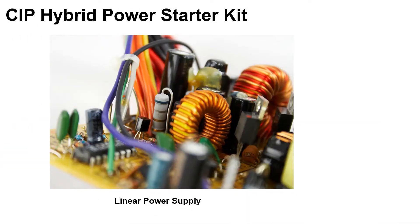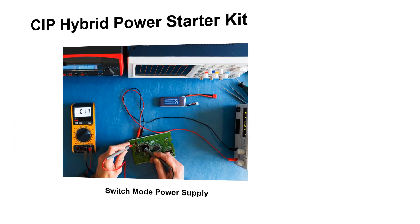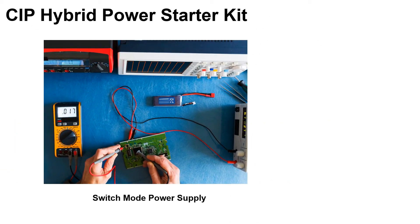Over the years, analog component-based linear DC power supply has been a traditional way for DC-DC power conversion, while the analog and digital mixed switch mode power supply has become the mainstream, simply because it's more efficient in power conversion, the size of the components are smaller, and it has less bottom cost.